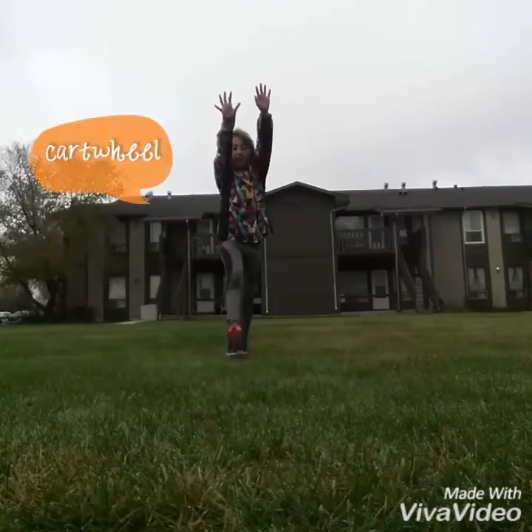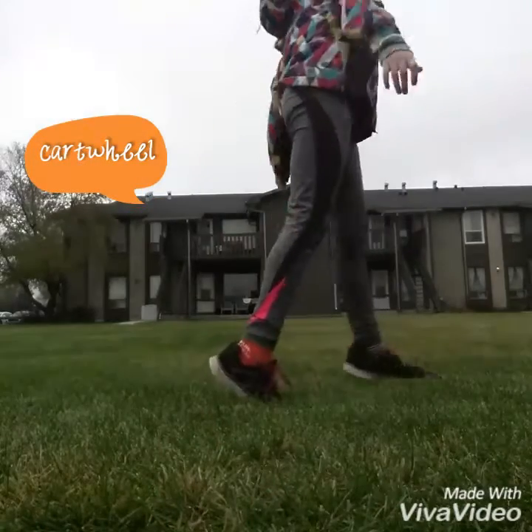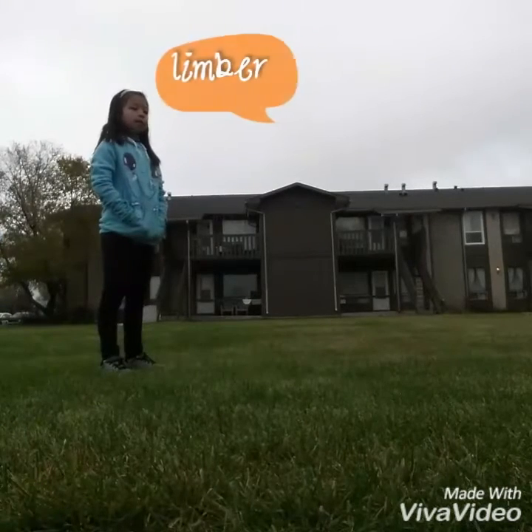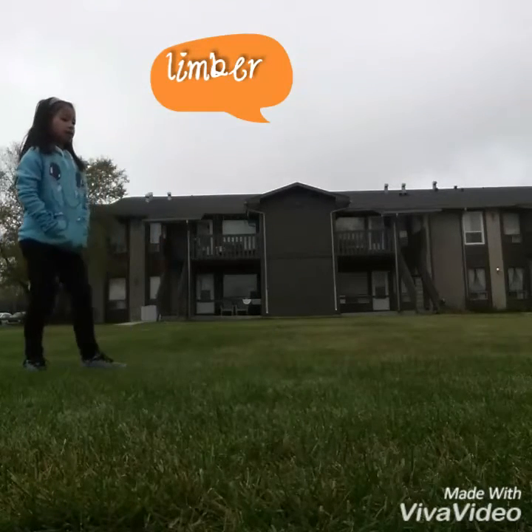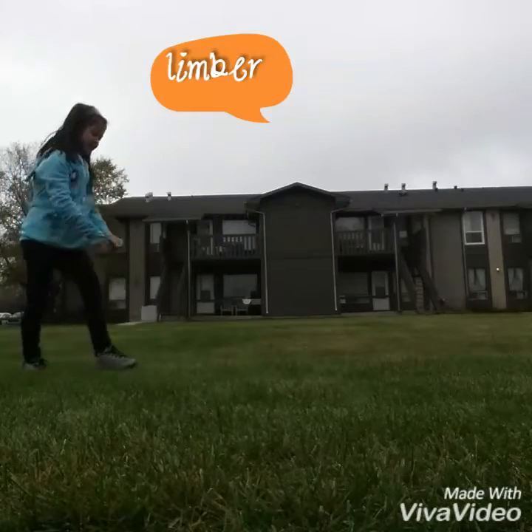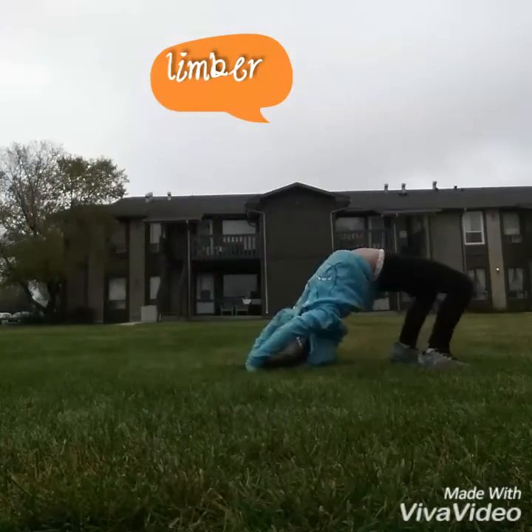Cartwheel! Your turn. You know why my toes are limber. I see your toes right there. Nice.